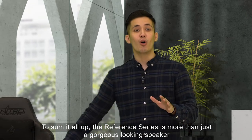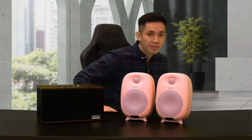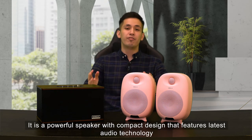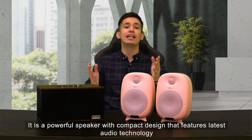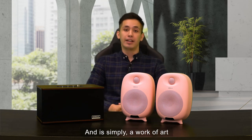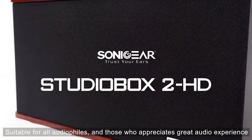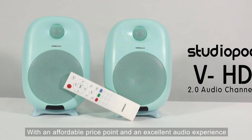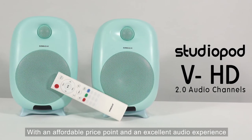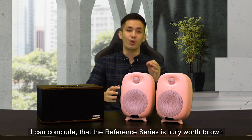To sum it all up, the Reference Series is more than just a gorgeous-looking speaker. It is a powerful speaker with a compact design that features the latest audio technology and is simply a work of art. Suitable for all audiophiles and those who appreciate a great audio experience, with an affordable price point and excellent performance, I can conclude that the Reference Series is truly worth owning.